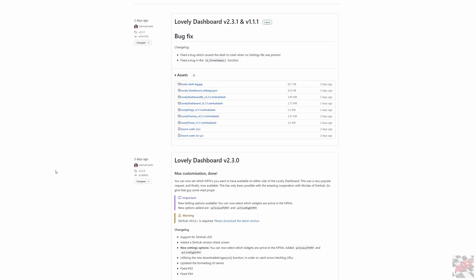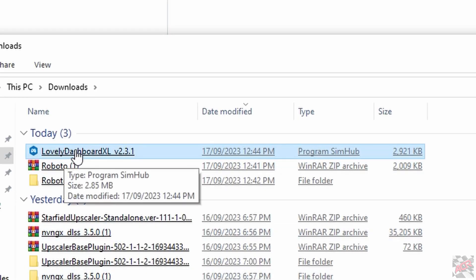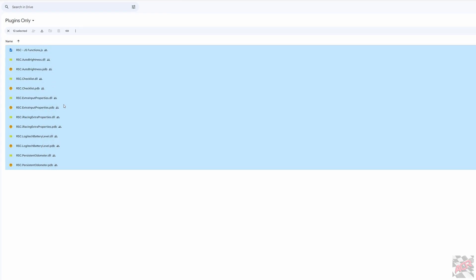Next thing you want to do is download the actual lovely dashboard. The latest version for me is version 2.3.1. The file that's JSON has everything you need — with SimHub open, if you just click on that icon it will automatically install to SimHub. If you want to use this for iRacing specifically, I'll leave a link in the description for those files as well. You need to select all those files, download them, and copy them into the main SimHub root directory. That gives more information to SimHub for use in iRacing.